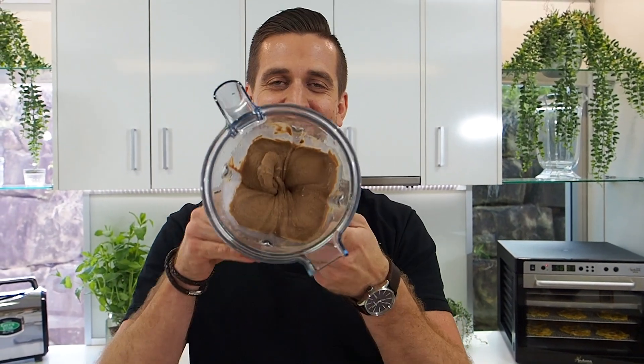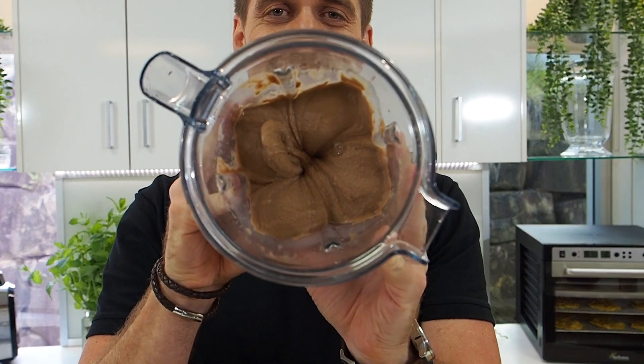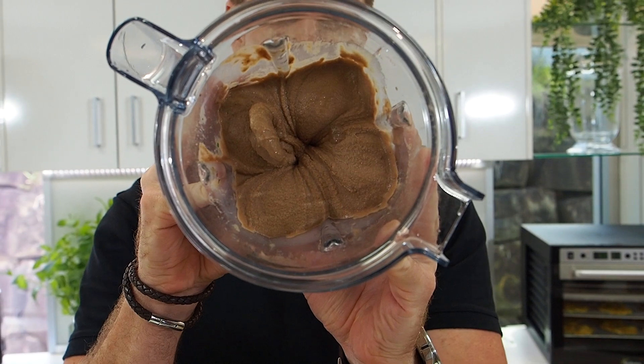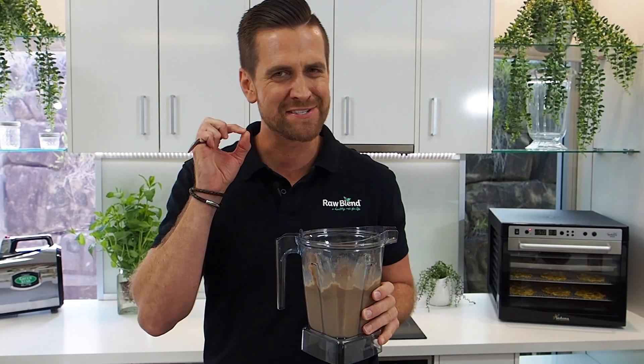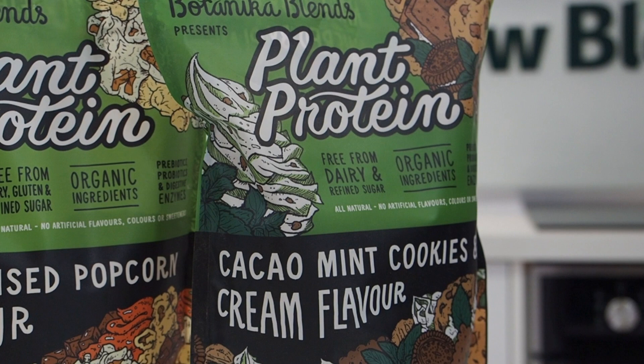At home I lick this straight off here, but I won't on camera. Look at that — that's thick, that's frozen inside the container featuring that delicious Botanica Blends protein. This is how I do it at home as well, straight out of the container, sit on the couch. Man, that is so delicious. Be sure to try some of this protein in your next ice cream recipe. I'm going to finish this ice cream — happy blending.